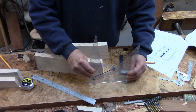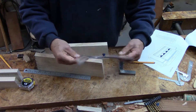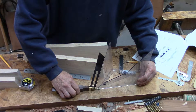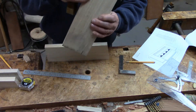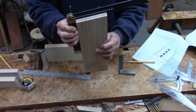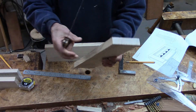I used this drafting device — an adjustable triangle — and I set it at 8 degrees and used that to fix my bevel gauge at that 8-degree angle. That lets me check to see if I'm getting the right angle on the saw, and that does indeed look good.